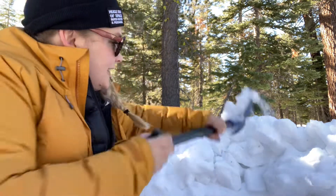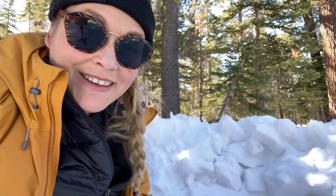I think that once you get over the initial shock of what you're being asked to do — which is dig a hole in the snow — it's really fun. I feel like a kid again.